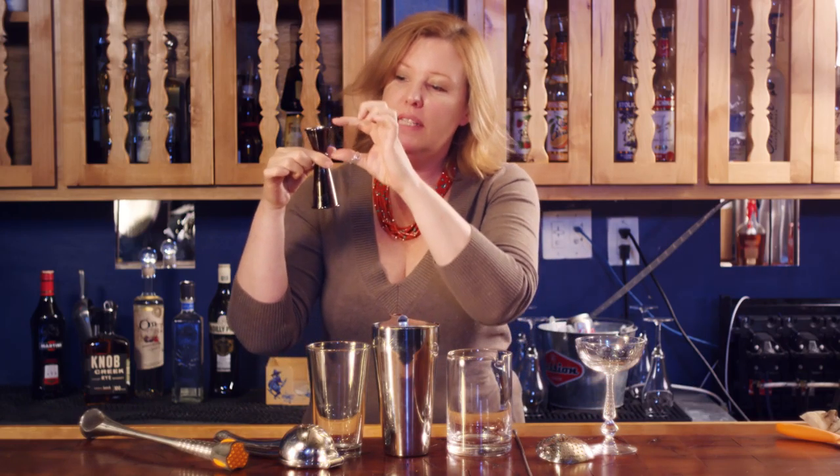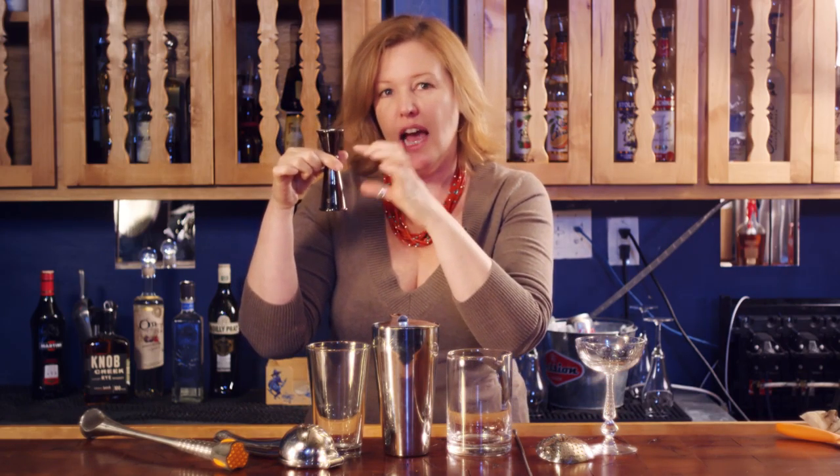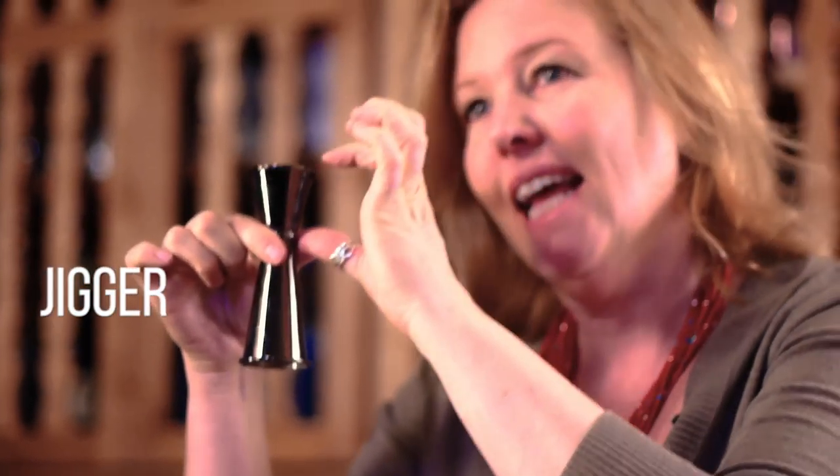This is a jigger. A jigger is for measuring the amount of spirit you're putting in your cocktail. Jiggers will always have a small side and a large side, and the small side is exactly half the size of the larger side. They come in all different sizes, so having a few is a good idea.